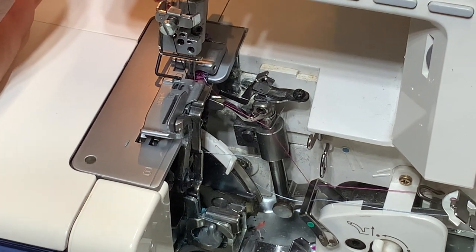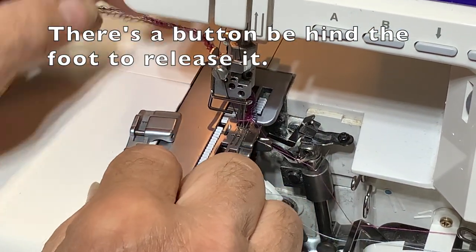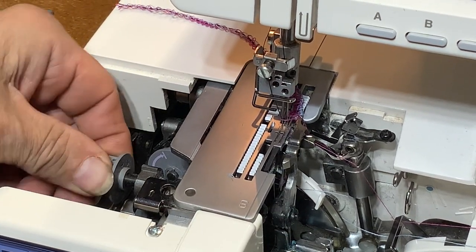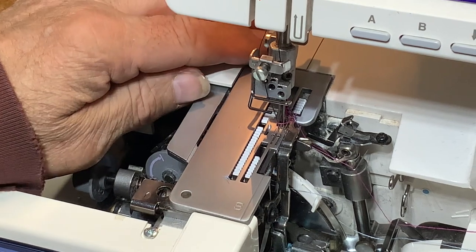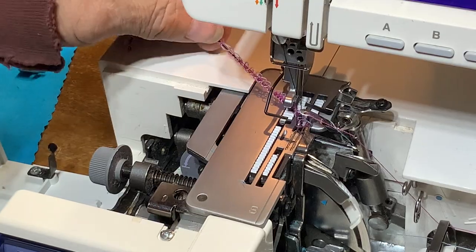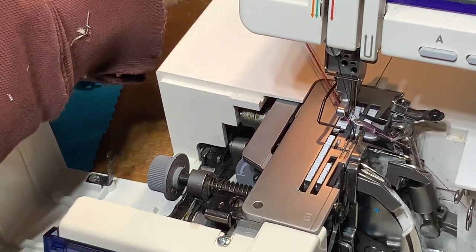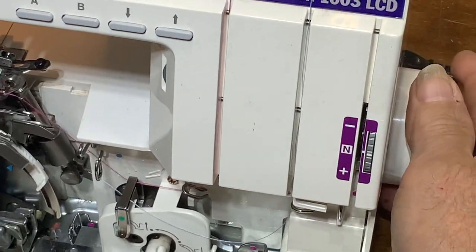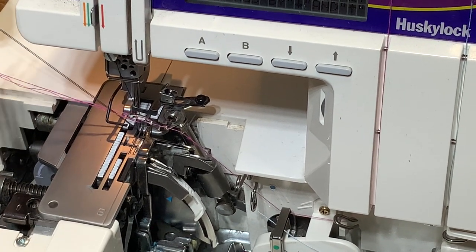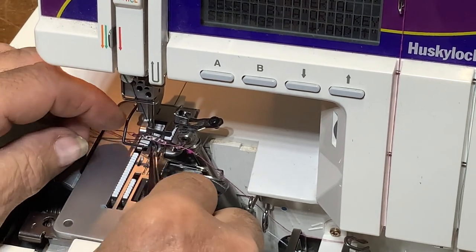Okay, so the thread breaks. Lift this up, take your foot off to give yourself more access. Get the cutter out of the way. Your foot's up in the air — get some of the threads out of there. Now your two black threads are the ones for the needle, so cut the two black threads and get them out of the way.